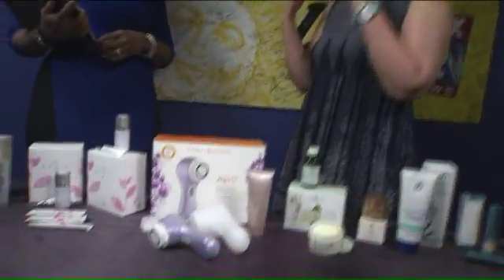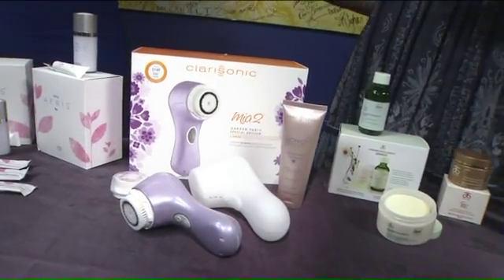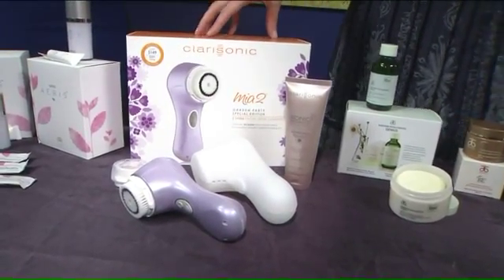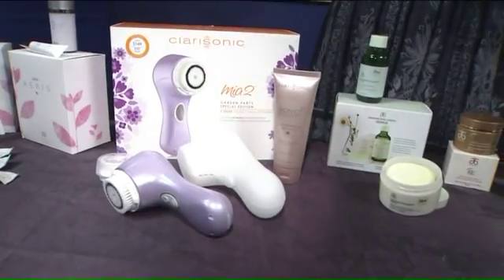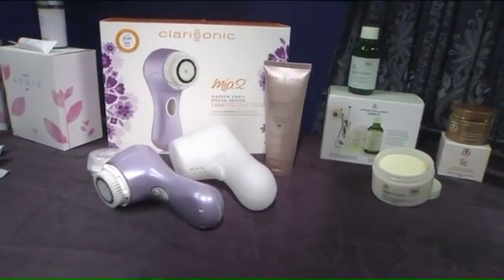I also brought in the Clarisonic because there are so many allergens in the air right now. And if you go to a barbecue, there's all that junk that comes off from the grill. So a Clarisonic is going to really deep clean the skin — it's going to clean six times better than just your hands. It's also going to exfoliate and get off that dead skin cell so your skin looks more radiant and all the products work better.